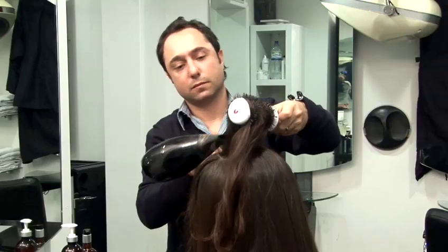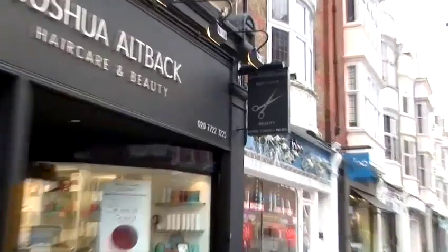Hi, I'm Joshua Altback from Joshua Altback's Hair Care and Beauty in St. John's with London. Today I'm going to show you some great new tips on how to style your hair.